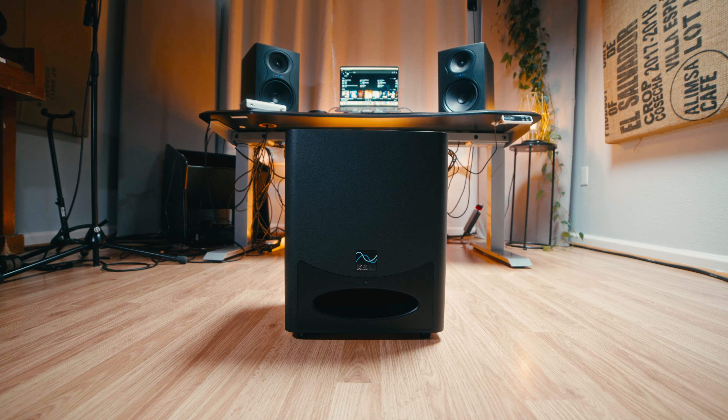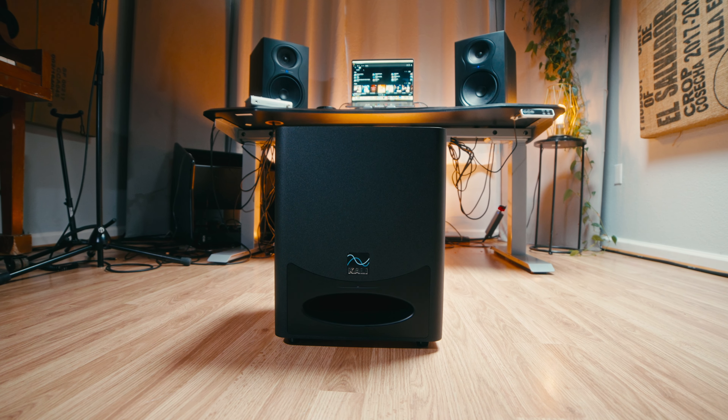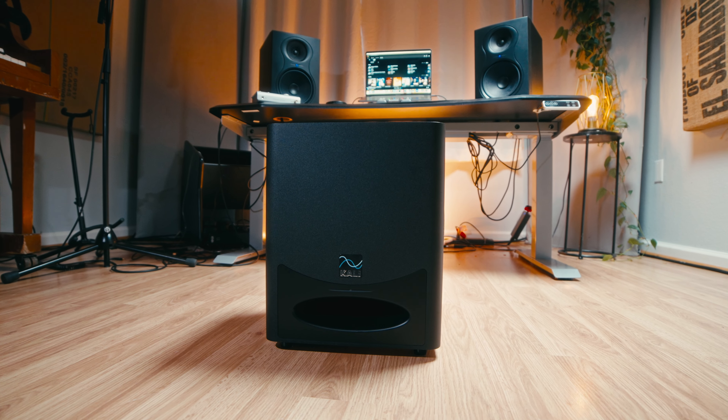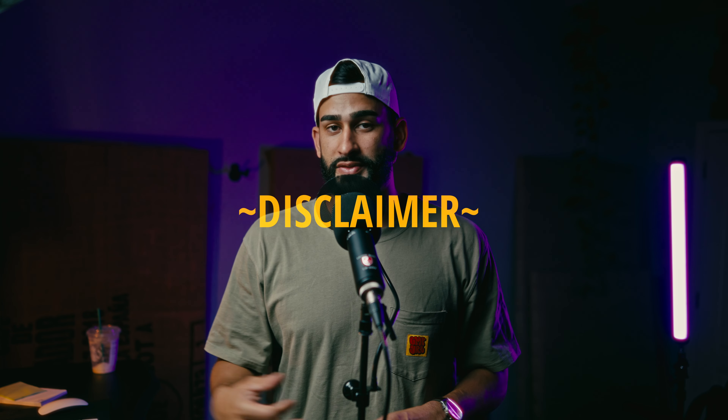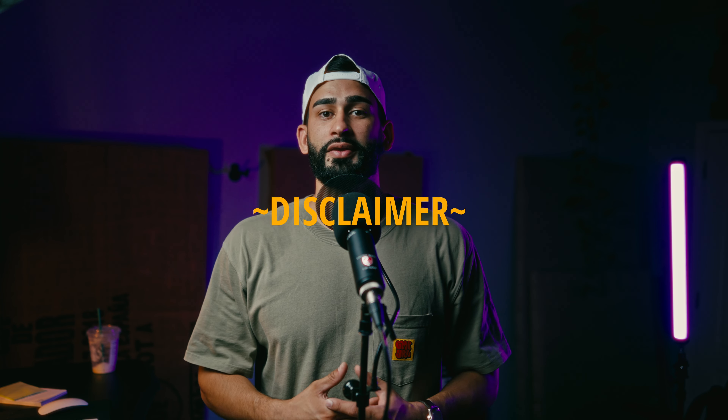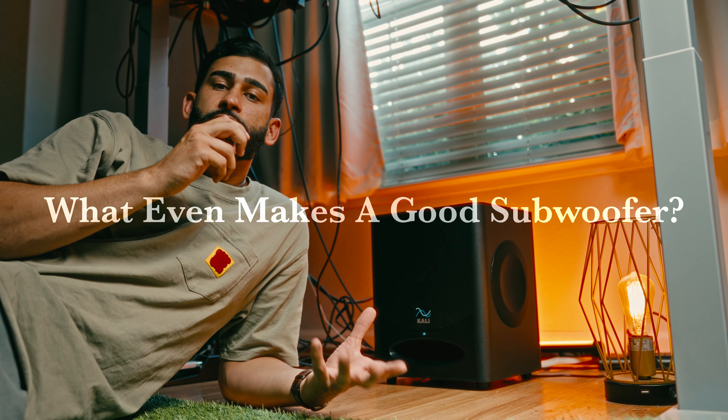What's going on? This is Juice Audio, a channel where I talk about mixing, recording gear, and music production. Today I'm reviewing the Cali Audio WS 6.2 subwoofer. This subwoofer is special in its own regard and I have a lot to say about it. Quick disclaimer: this was sent to me from Cali Audio for review, but all thoughts are my own.